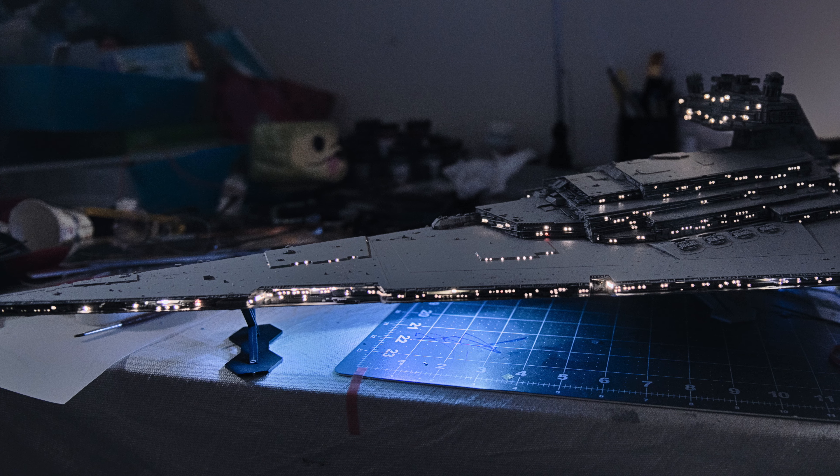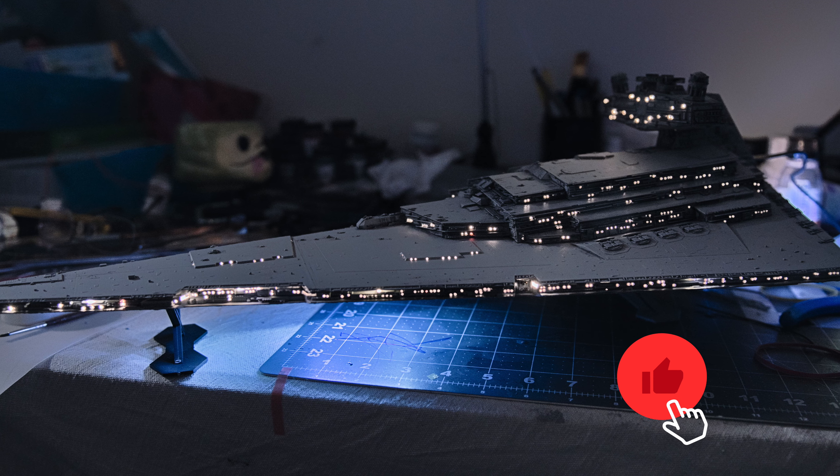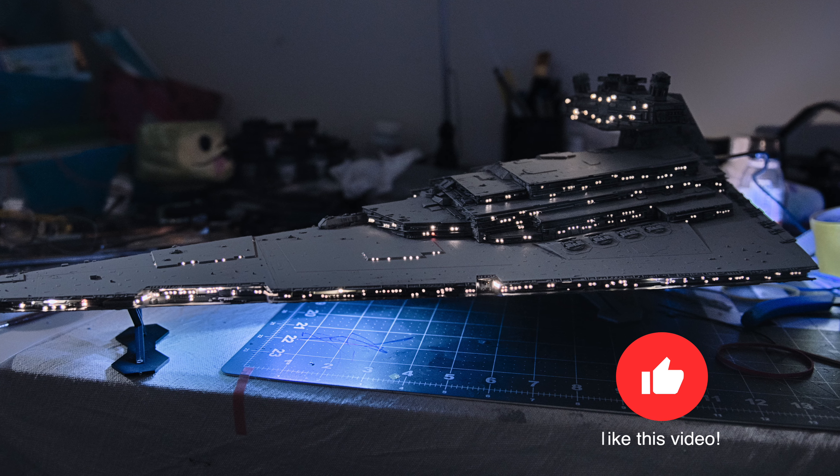Once I got all of that taken care of — I shot everything with no lights turned on. When I got down to the final shot I was certain I wanted to use, that's when I replicated the pose again with the lights on and shot that docking bay lit up, then superimposed it on there. The only other lights I actually used were the trench highlights. I did the exact same thing and superimposed those finished results on the final unlit Star Destroyer.